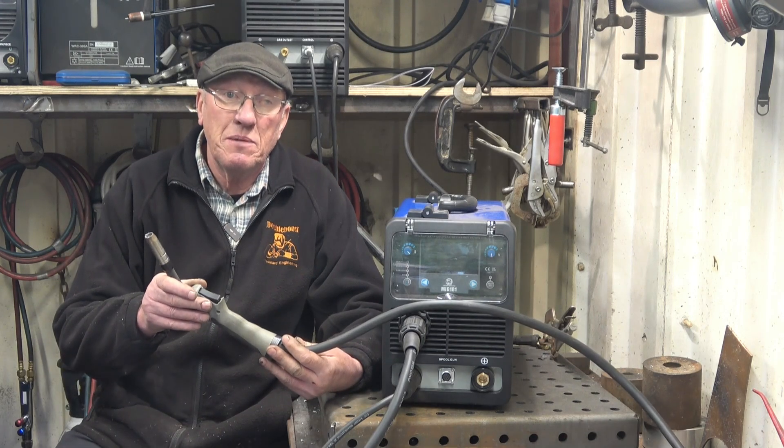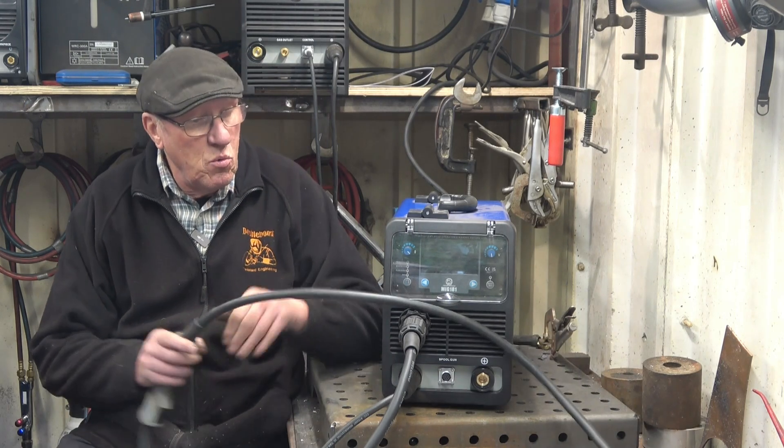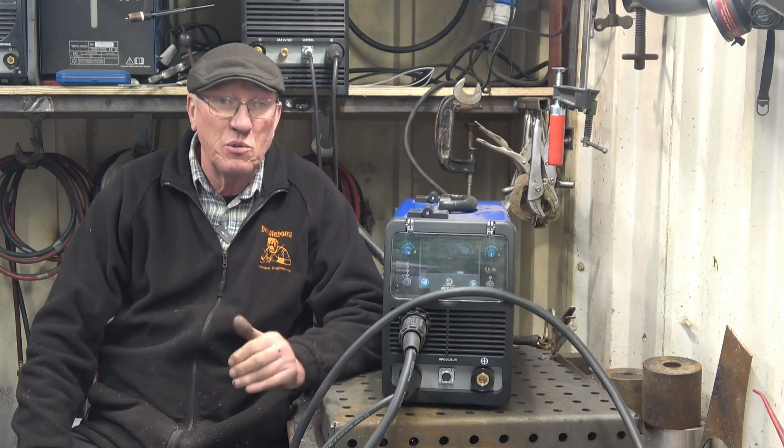You need a different contact tip for the aluminum, but it does work. The problem you have is feeding the wire — it doesn't like tight bends and it starts to snarl up. It's not the best way to do it, but it does work.